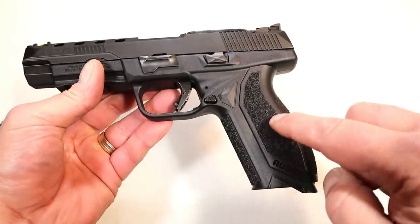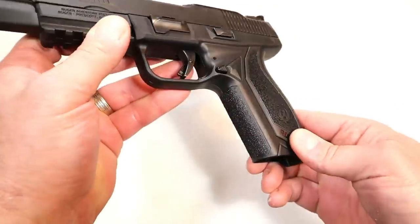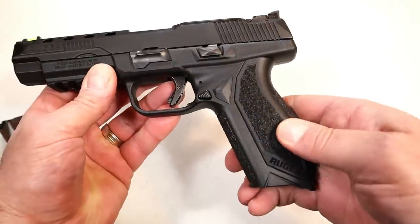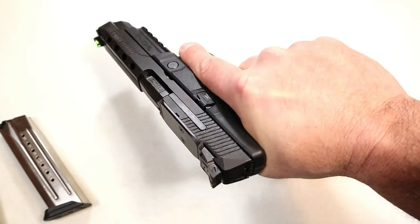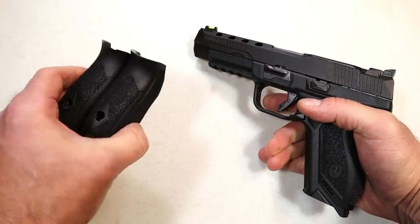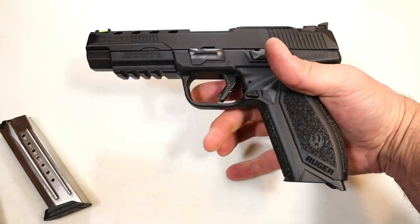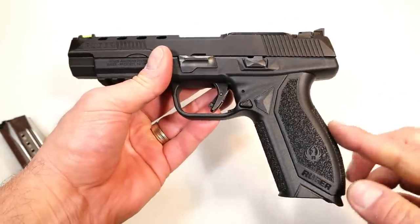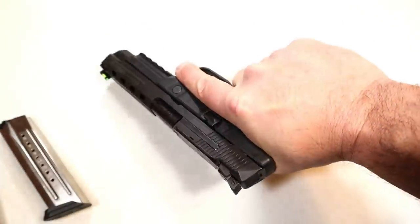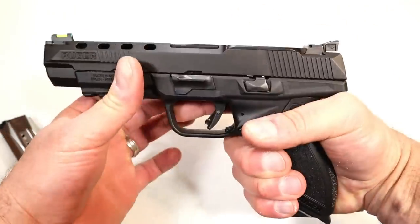It does have a gritty texture on the grip, back strap, and front strap — very, very gritty. You get a great feel on the gun; the grip feels really nice. It does come with additional palm swells and grip modules to custom fit hand size. The one that came in the case fits my hand pretty perfectly — I've got average size hands.